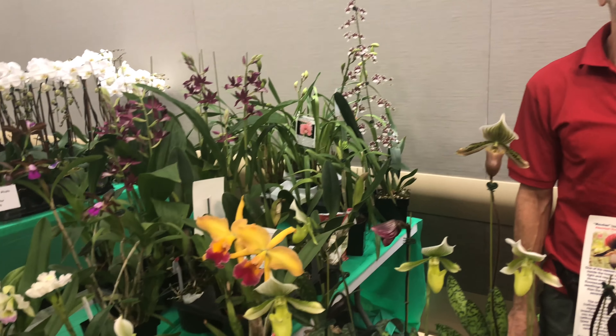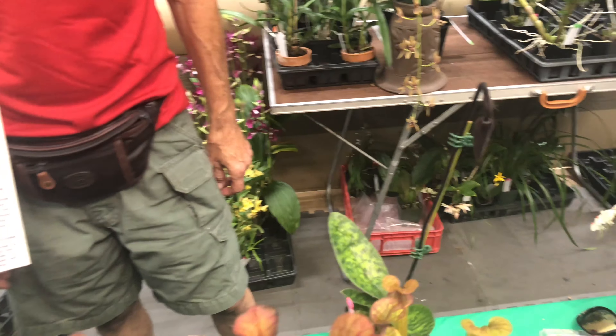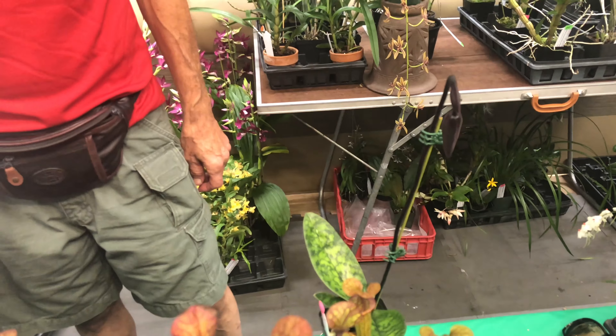Any more information you want to share, Ms. Sheila? It's in a sphagnum moss, which means you're not going to have to water it as often. So make sure it's almost dry before you water it, and when you water it, make sure you thoroughly water it. Only feed it plant fertilizer — either 20-20-20 or alternate with 30-10-10 on alternate waterings.